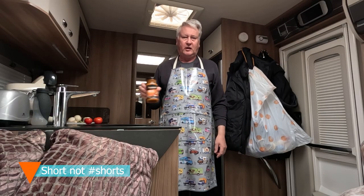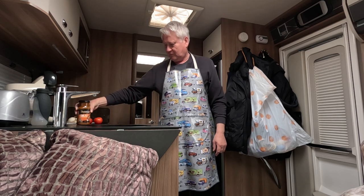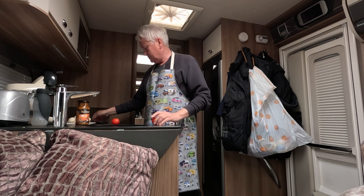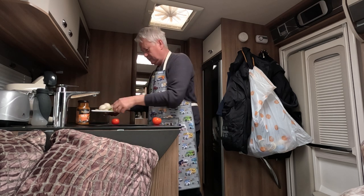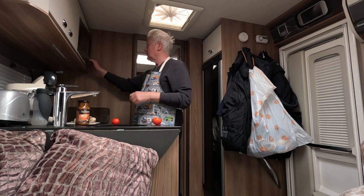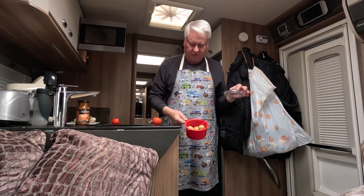In Bob's kitchen tonight, it's balti time. Balti, tomato, tomato, some vegetable bubbles, and some cooked potatoes.